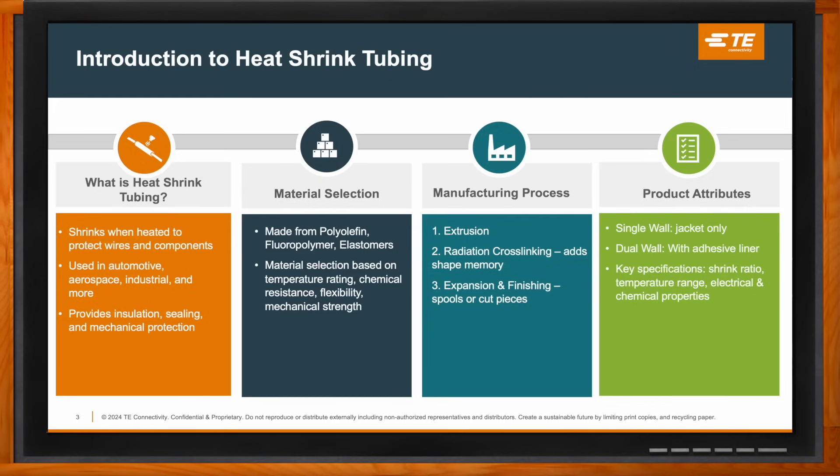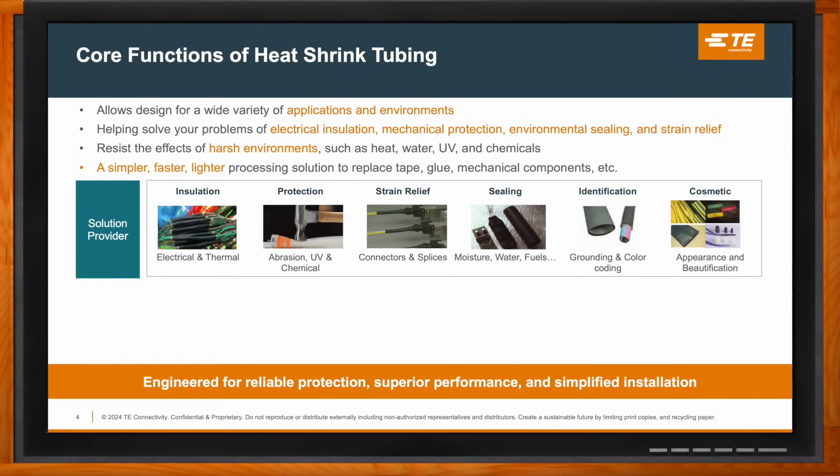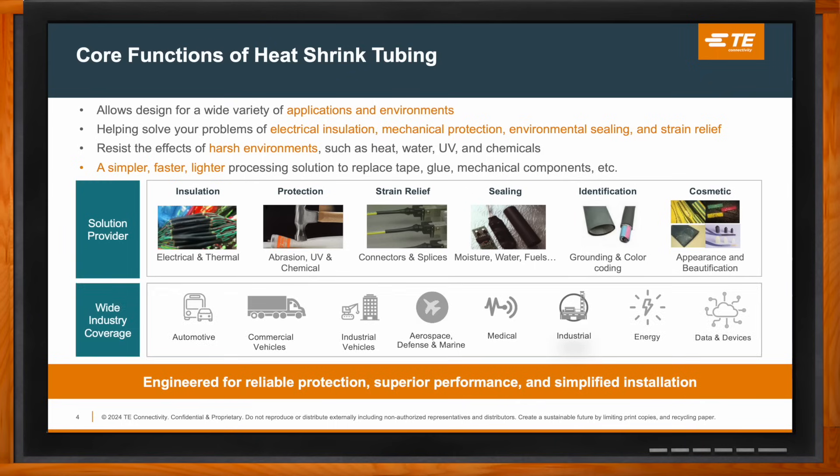Heat shrink tubing has six core functions. First is insulation: it provides electrical and thermal insulation, which helps prevent short circuits and keeps systems running safely — critical in high voltage and high temperature environments. Next is protection: it guards against abrasion, UV rays, and chemical exposure in automotive, industrial, or marine applications. Then there's strain relief: wires under stress from vibration or movement are reinforced at vulnerable points, reducing the risk of wire breakage or connector failure.